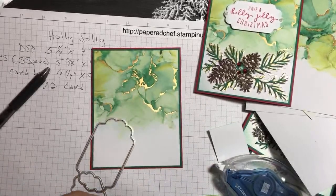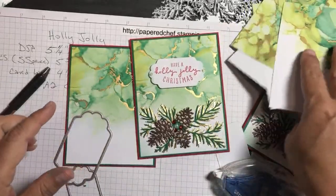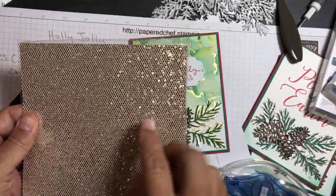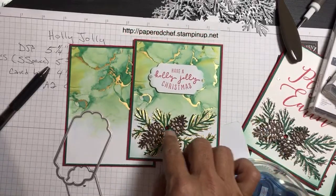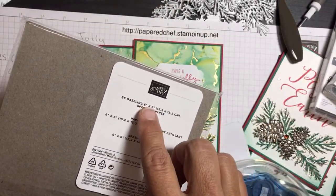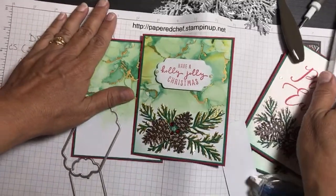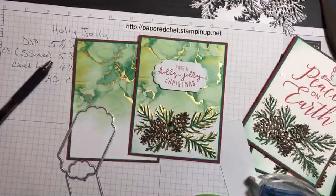My husband helped me do a lot of Bedazzling paper die cutting and it was very tough to get the pine needles out. I'm going to give you a trick for that. To make our lives easier we're going to use just the gold foil and the Bedazzling paper for the acorns — I mean pine cones. We're going to use Bedazzling for our pine cones because I just want to show you how easy this card is.